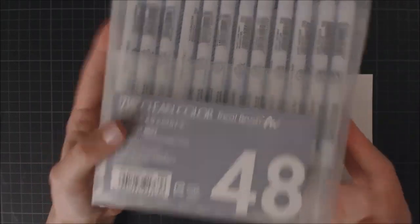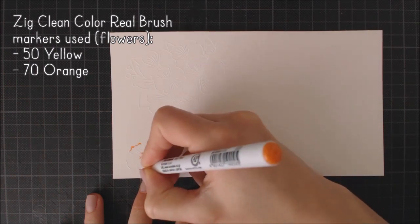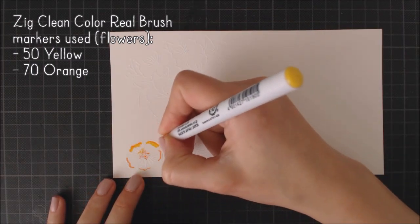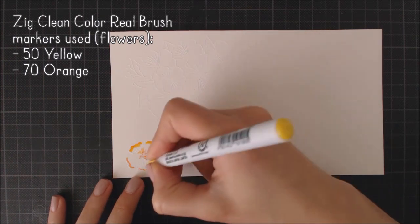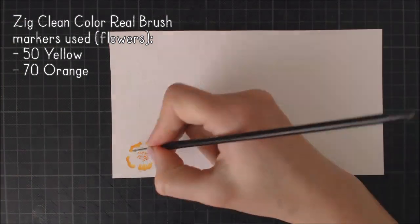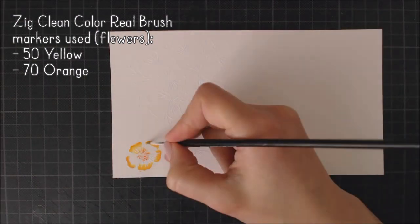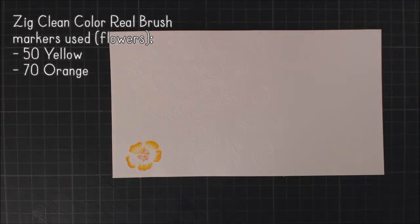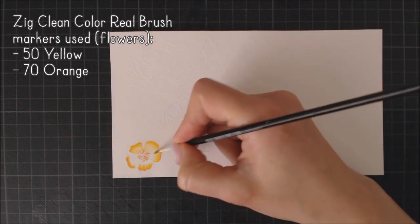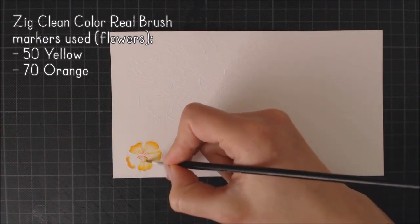I'm going to do my coloring using Zig Clean Color Real Brush markers, and I'm only going to use a small selection because they are watercolor markers that blend really well together, so I can create different shades with just one marker. I'm using Bristol smooth paper and I really like how it works with these markers — and I'm not adding a lot of water either, so this paper works perfectly for this technique.